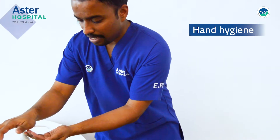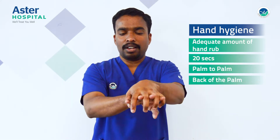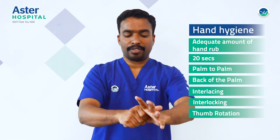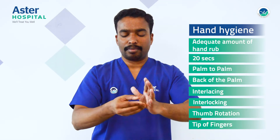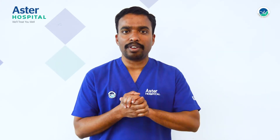Before that, we have to perform hand hygiene. We follow WHO 2009 guidelines: palm to palm, right hand over your left dorsum, vice versa, interlacing, interlocking, thumb rotation, vice versa, fingertips. Once your hands are dry, you are ready to wear a surgical mask.